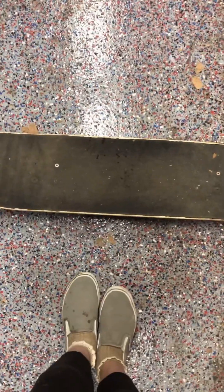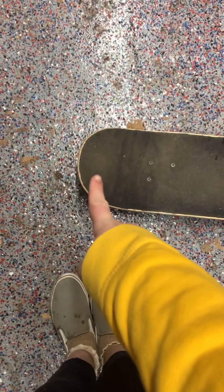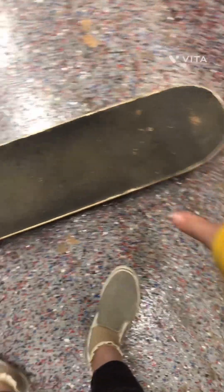A skateboard has a tail and a nose — they're different. Even if you have a board like mine, there's probably going to be a little bit of a difference. I have this mustache sticker here. The back of the board should help you because it's more surface area for your foot to pop down.